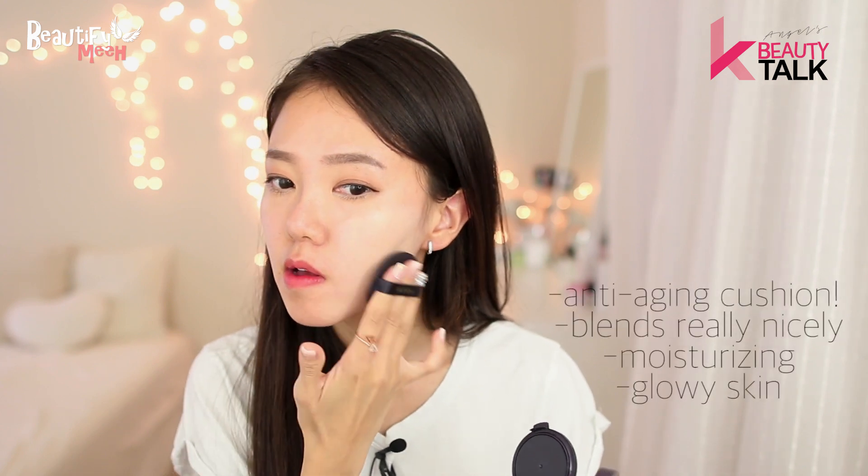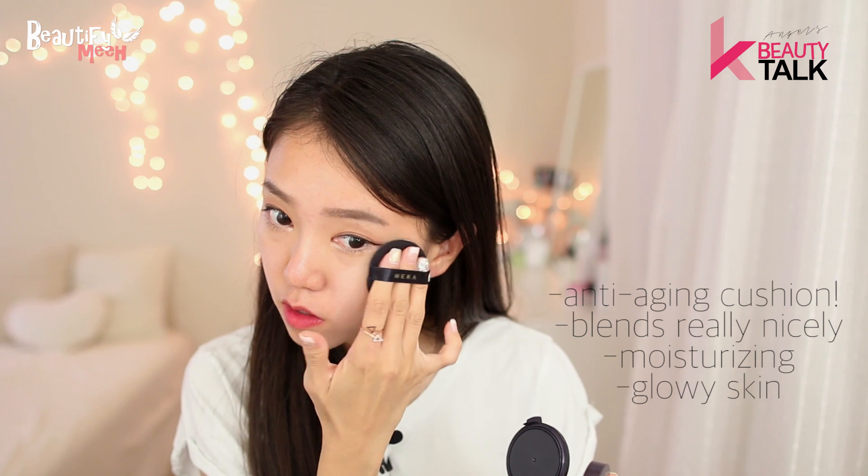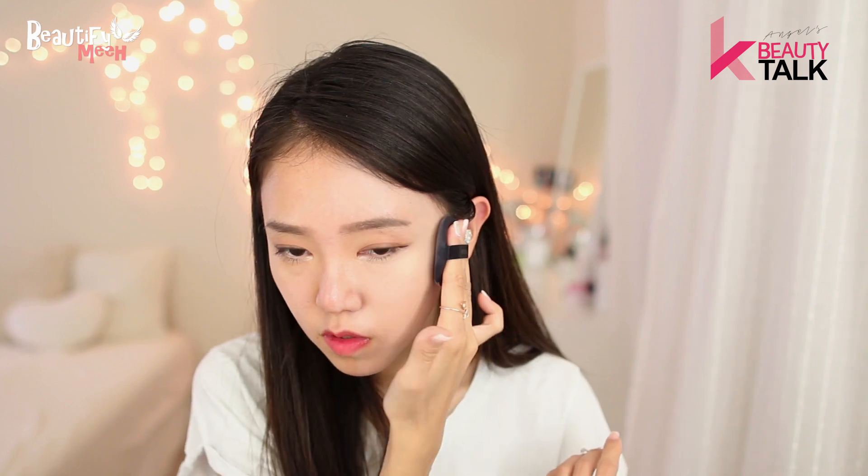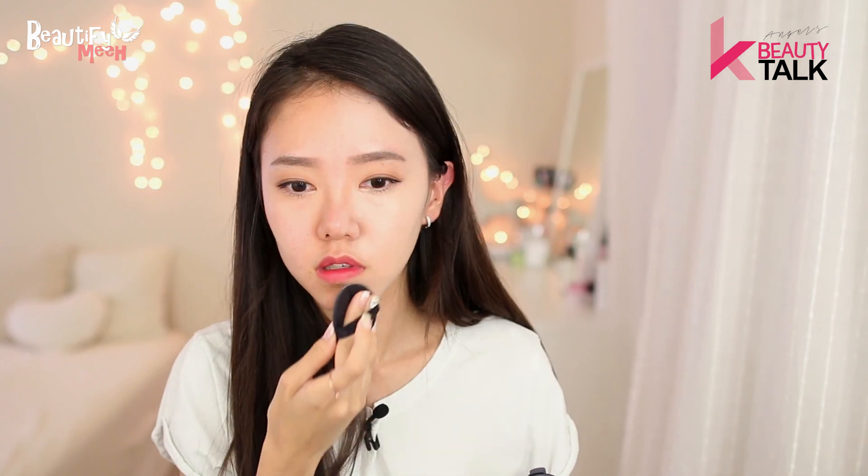Oh wow, the coverage is so good. I feel like it's a little too light on me — I should have gotten 23. I just dabbed it once and was able to do the whole half of my face. On troubled areas where I'm breaking out, I just applied a little bit more and dabbed it. The coverage is medium to full.